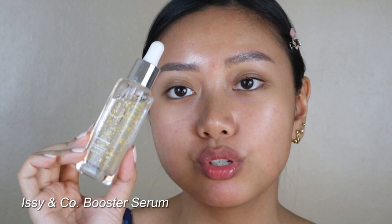My face is extra zoomed in right now so you can see what's really going on. I'm going to be using, first to prep my skin, the Issy & Co Booster Serum. I believe this is the hydrating one — the one that comes with the gold stuff. I'm just going to use this to prep so that our skin is very much ready to absorb all the products but also hydrated. It's so important that it's hydrated.